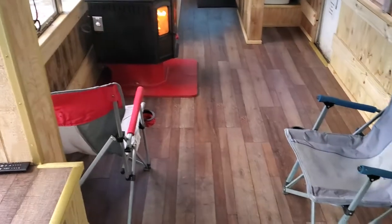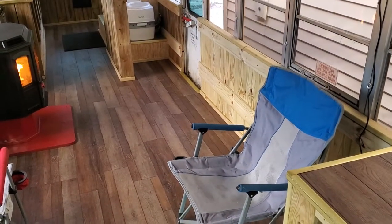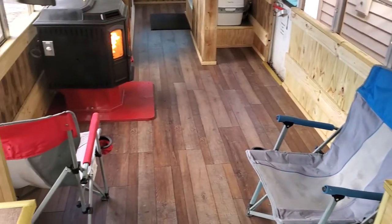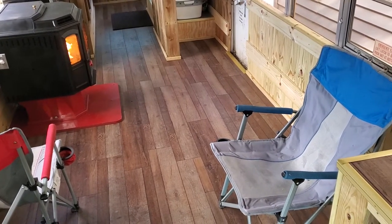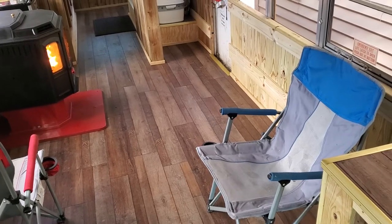Got a couple of folding chairs in here for now. I was going to put a futon in here, but it sticks out too far into the walkway. So I ordered a couple of those double folding chair sets from Sam's Club. That will be good enough — if we ever need to fold them up, we can get them out of the way.